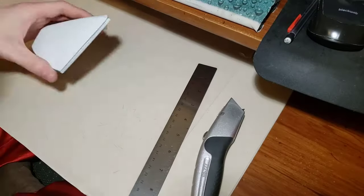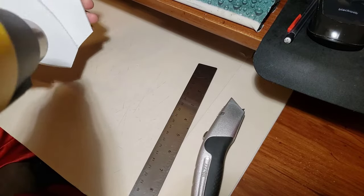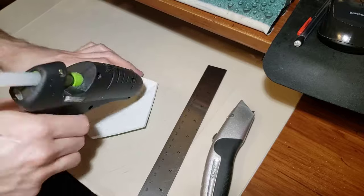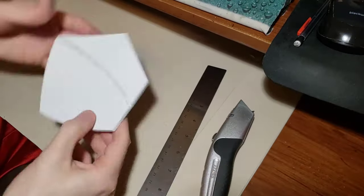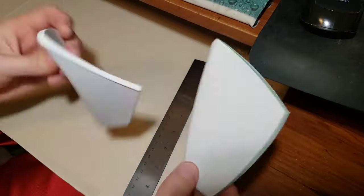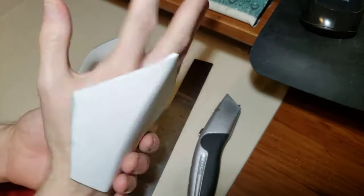Now you'll want to use a heat gun to heat up the foam and make it more bendable. This will also get rid of any curves that were in the foam when you first got it, since a lot of these foams come in giant rolls and will have a bit of a curve to them. Next, you can put some hot glue in the middle of the trench area, and then close it shut. You'll need to hold it in place for about a minute to let the glue dry, and then you're good to go.